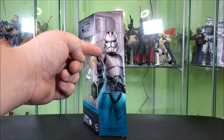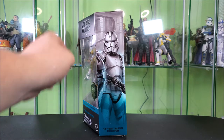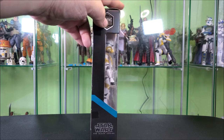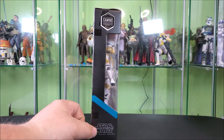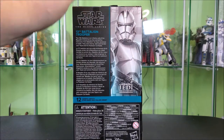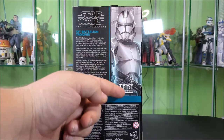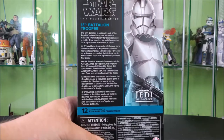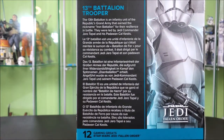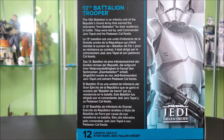This side of the box features some cool artwork of the clone standing there holding his blaster. This side of the box features your wraparound window, your Gaming Greats logo up top again, your blue stripe wraparound, and your Black Series logo. Around the back, you've got your Black Series logo, a zoom-in of the artwork, the Jedi Fallen Order logo, and then a bio in varying languages. It's actually rather descriptive — it's better than most bios.